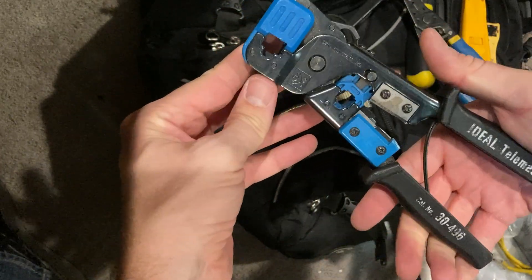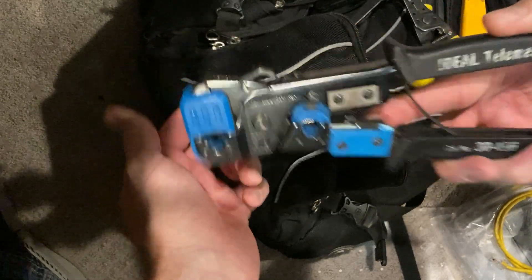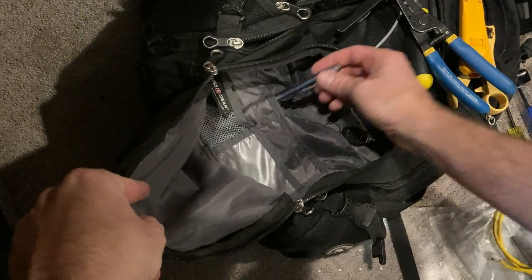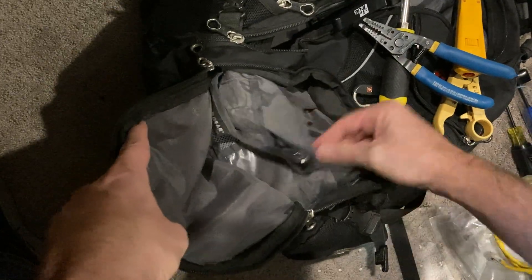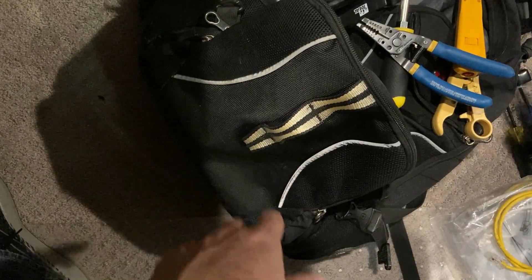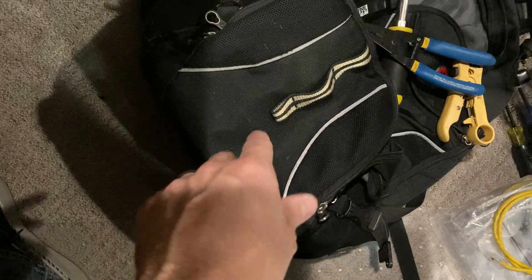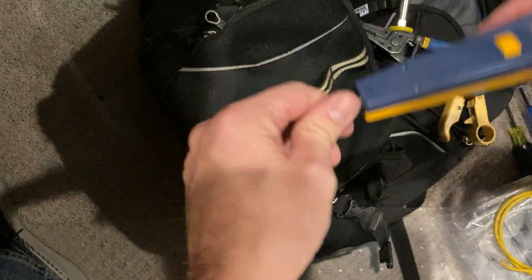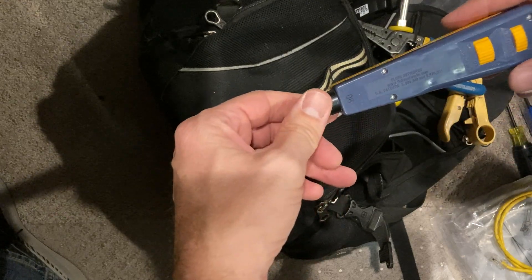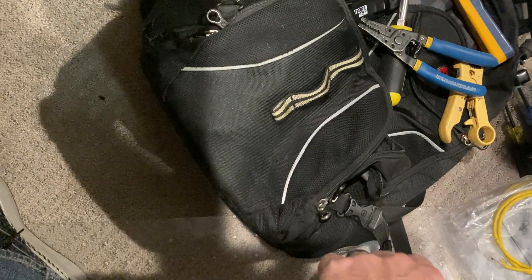If I've got to put on an end, I just carry a crimper with me. I don't really use it too much anymore because most things we use are already pre-made, but I have one just in case — and a pen. That's the last thing in there. If you have any questions about this stuff or want to see any of it in action, I might do a couple of videos on how I punch down wires on a patch panel and a jack, and also how to use the Fluke. Leave a comment below and I'll try to help you out. Thanks.